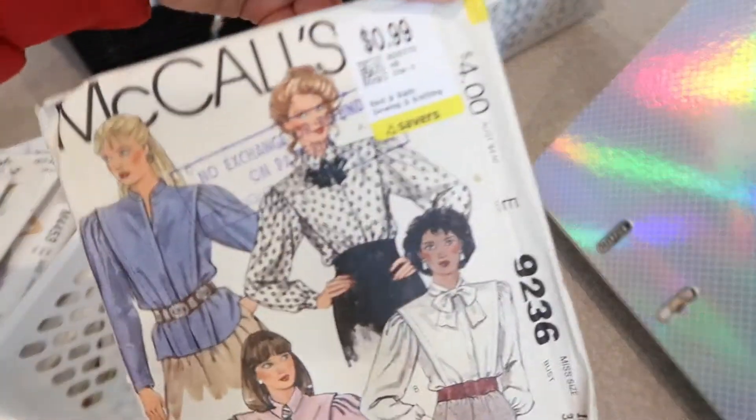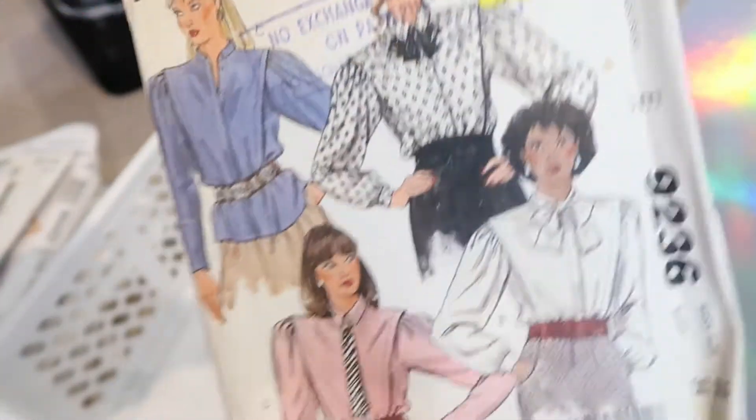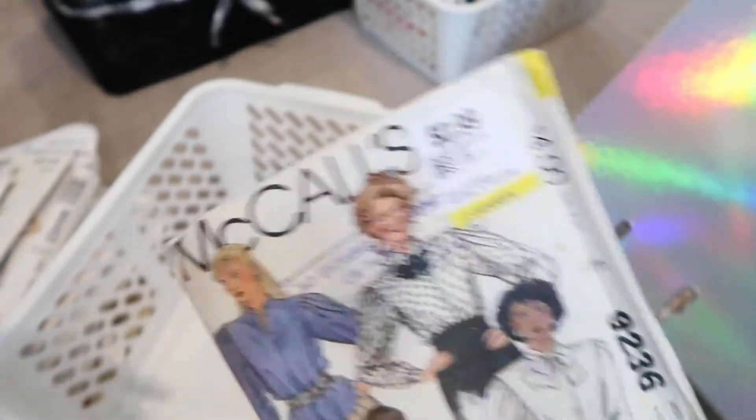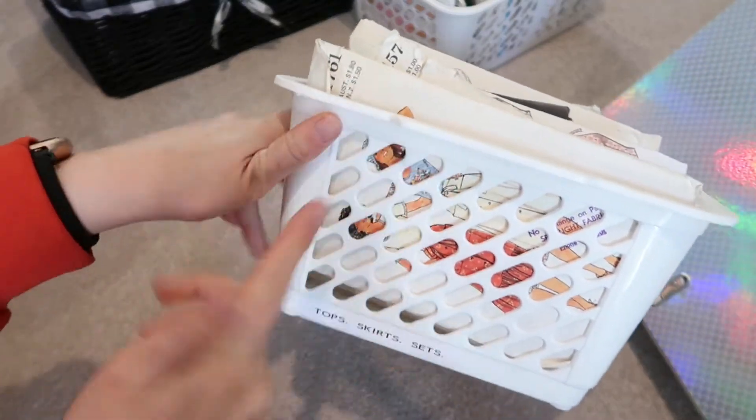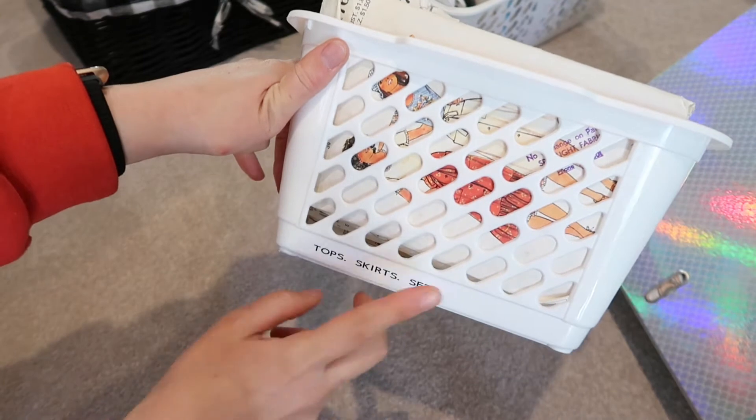Keeping on the vibe of fabulous shirts — another pattern for 99 cents, amazing. I store these in a little tray, which is one way you can store your patterns. I find it definitely good to label.